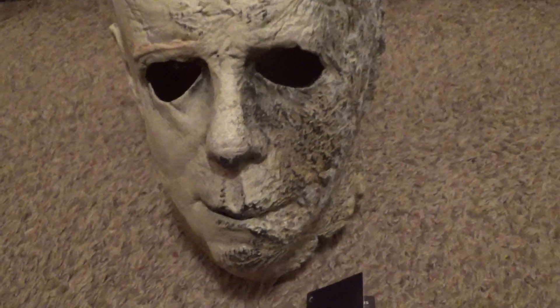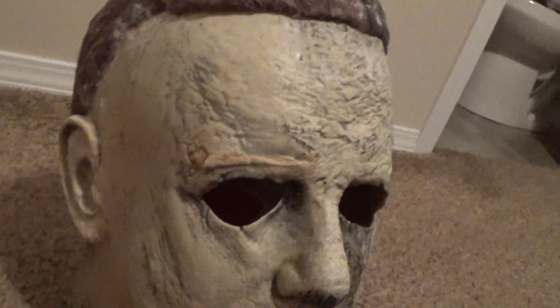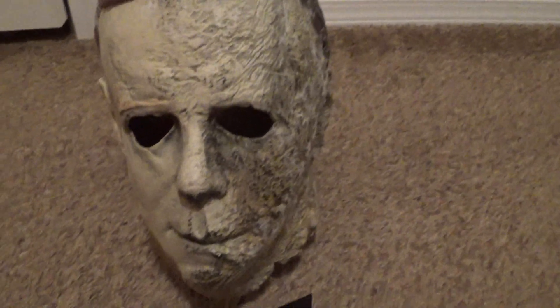Now if you want my honest opinion, I definitely like this mask more than the TOTS Kills. The TOTS Kills is an awesome mask, but I think this one is a very awesome mask. It's probably my favorite TOTS mask that they've made. I just love it.